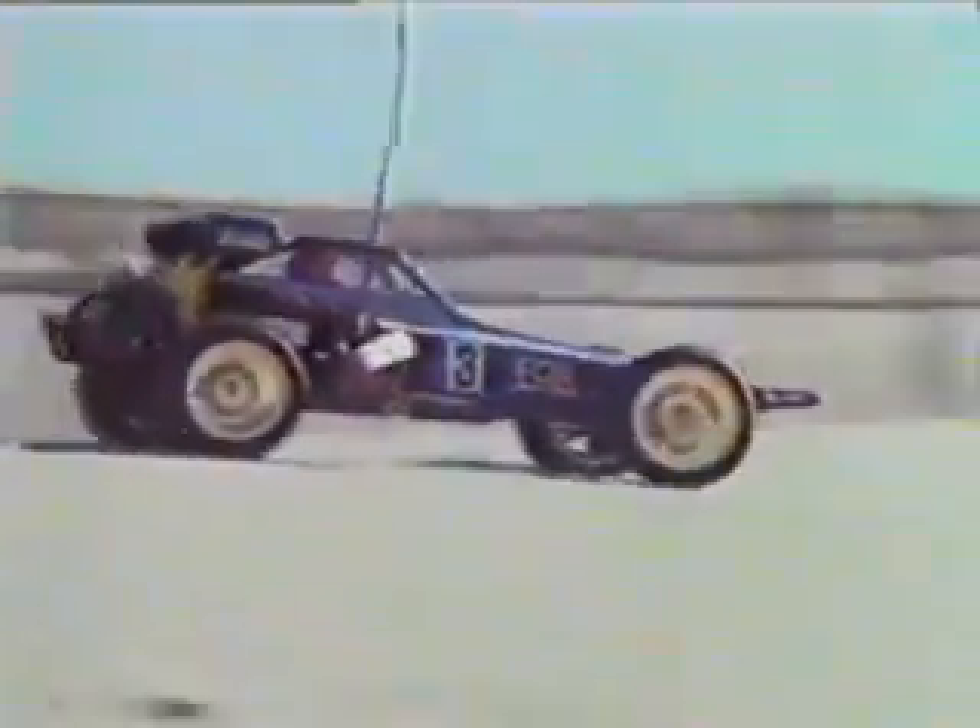Low center of gravity and positive steering provide maneuverability on all surfaces. This stability, along with the tremendous traction and power, make the Fox a standout in the field of off-road racing.